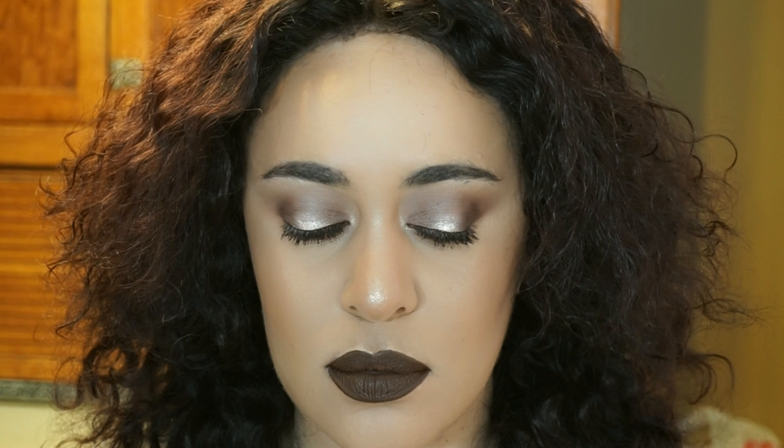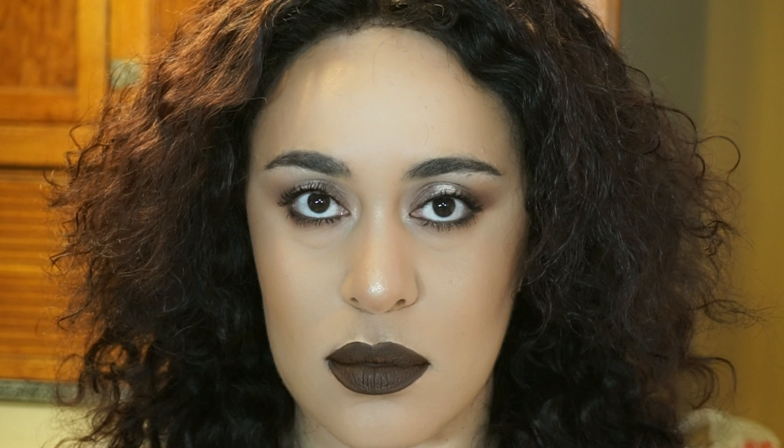This is the final look. On my lips I have Jeffree Star Cosmetics Velour Liquid Lipstick in the shade Dominatrix. I really like how this look turned out. If you want it to be more dramatic, you could add a winged liner and smoke out your bottom lash line a little bit more. But I like how wearable this is — it's super easy to accomplish and a beautiful halo for brown eyes.